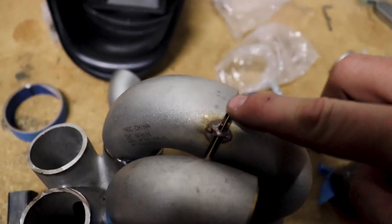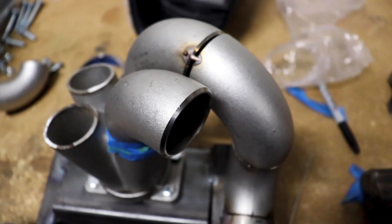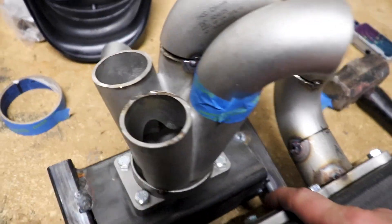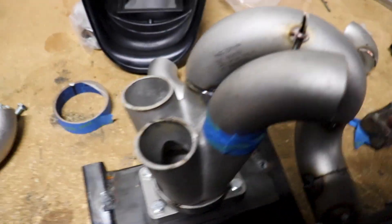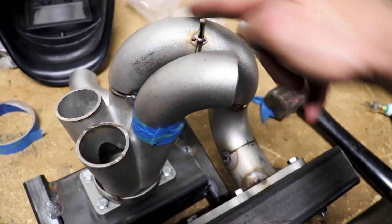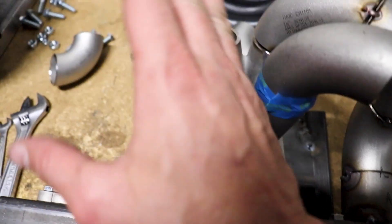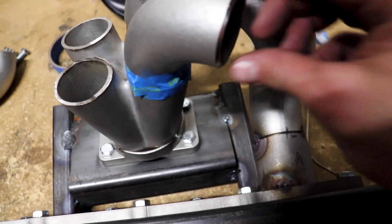I got one of the runners all tacked in. The gap's a little big here, but that's all right — we can bridge the gap. Now I just need to figure out how to go from here, around, and here. I'm doing the inner two, and I'll just duplicate what I did over here. Once I get this all figured out, this whole other half will be that much easier.